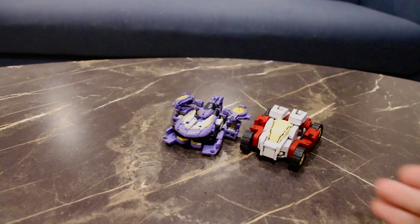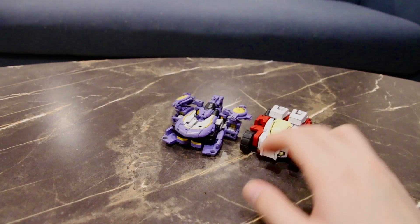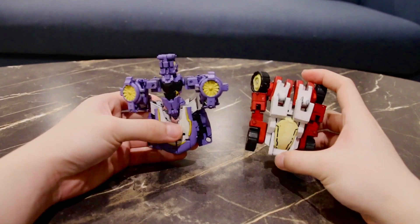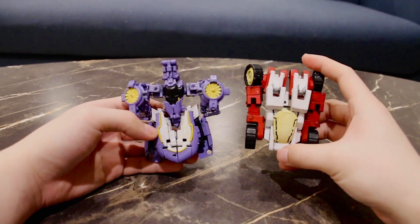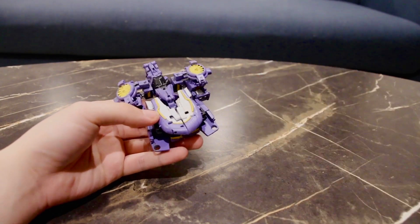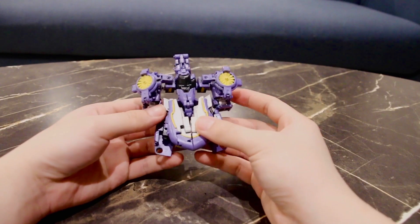Here she is next to More Than Meets The Eye CI Swerve — my 3D printed Swerve. As you can see they are roughly the same size, despite Nautica being quite a lot taller than Swerve in robot mode; she compacts into quite a small submarine mode, which I am quite happy with.